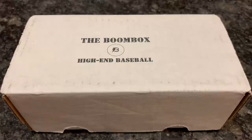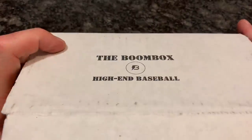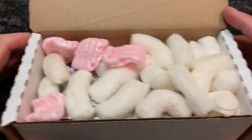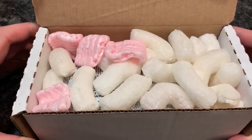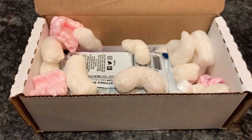All right, here we go. So the original Boombox high-end baseball — you saw that there are approximately six to ten packs in here, and it's $49.99, with several being higher-end packs. You can see there's a 400-count box with lots of packing peanuts to keep the packs from moving around. There's literally no way that if a mailman drops your box, you're going to get dinged corners, because those are going to be held in check. Nice job with the packaging there. Let's see what we have.